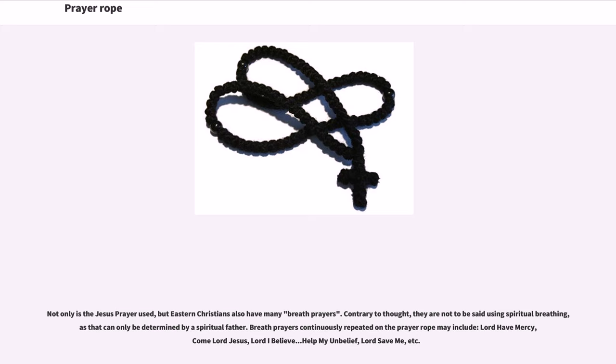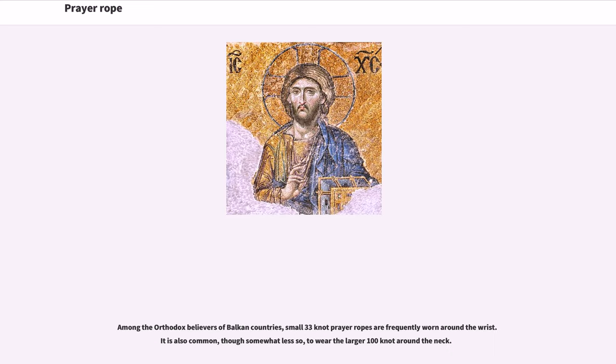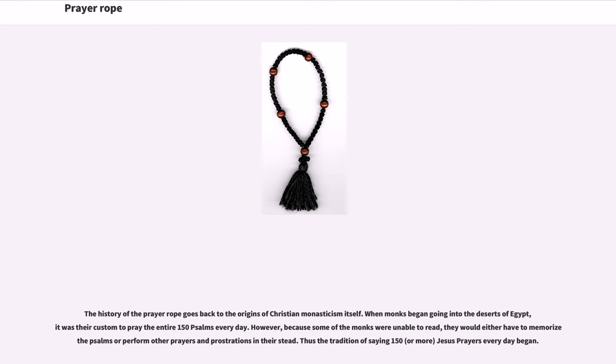Breath prayers continuously repeated on the prayer rope may include: 'Lord have mercy,' 'Come Lord Jesus,' 'Lord I believe, help my unbelief,' 'Lord save me,' etc. Among the Orthodox believers of Balkan countries, small 33-knot prayer ropes are frequently worn around the wrist. It is also common, though somewhat less so, to wear the larger 100-knot around the neck. The history of the prayer rope goes back to the origins of Christian monasticism itself.